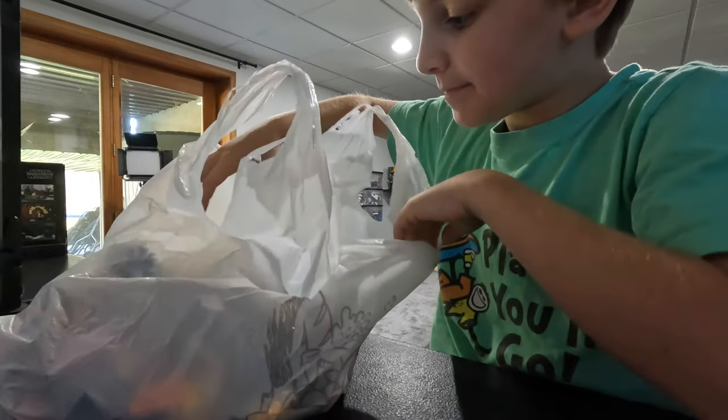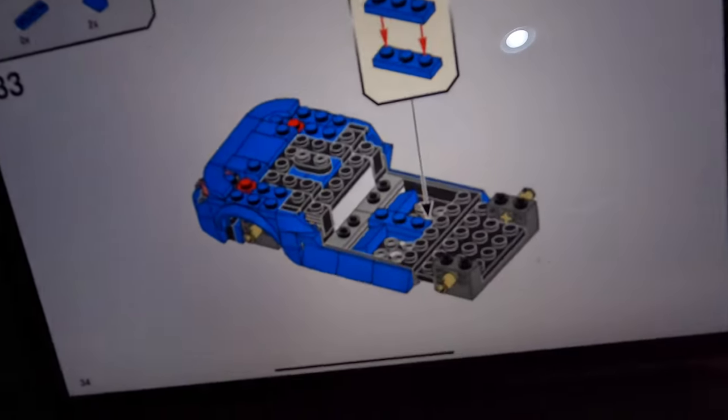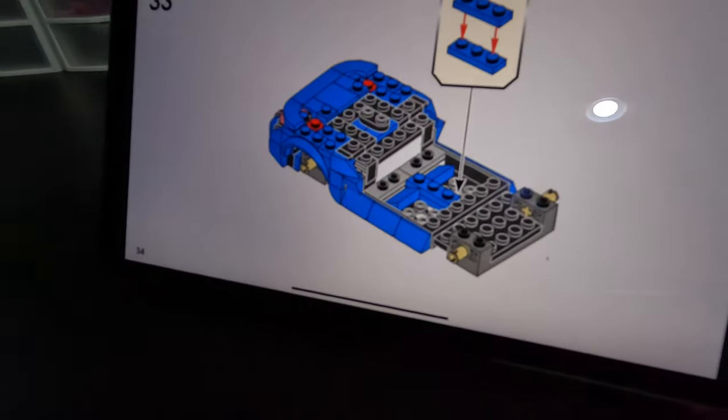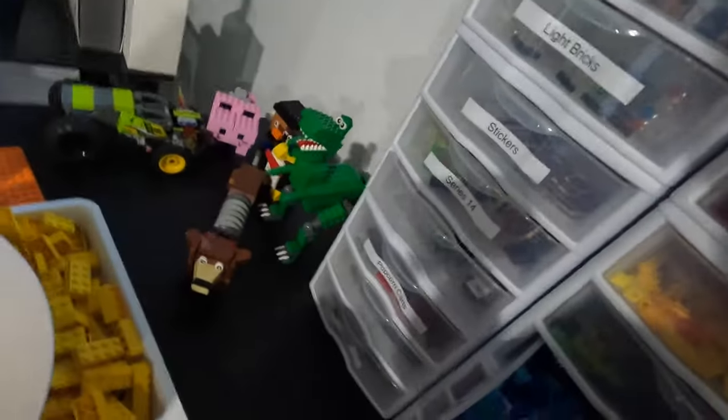Now we just need to find the pieces. I pulled up the instructions, and this is what we have here. This is it right here. We need three of those. Start peeking — there are some in here. This is what we're looking for, all in light blue like this. They look like that. We just need to get six of those.